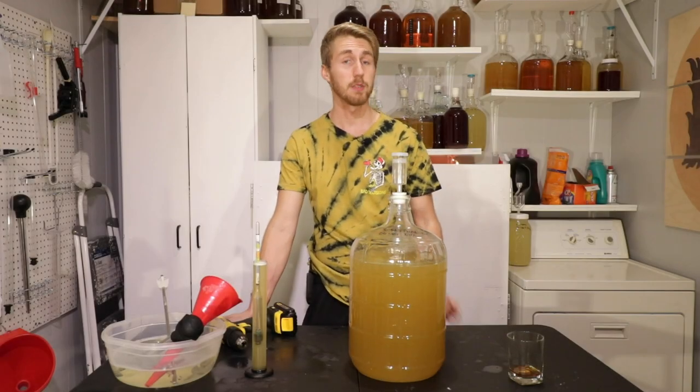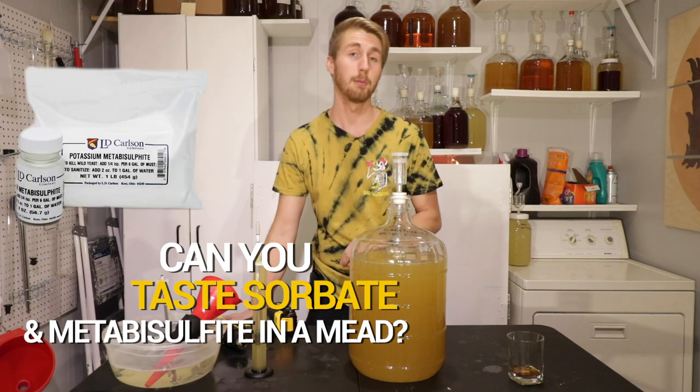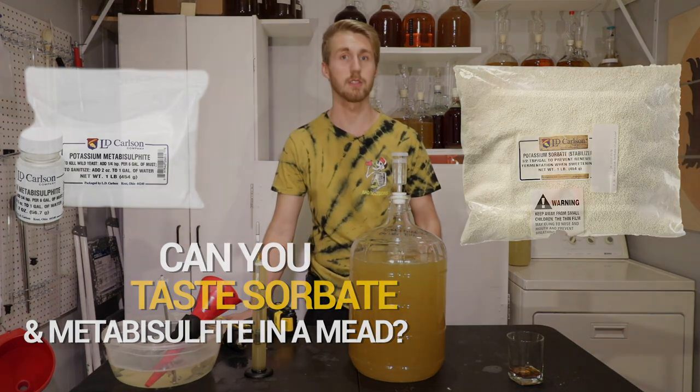Today on Mead Mythbusters, we're testing if you can actually taste potassium metabisulfite and potassium sorbate within a mead. Let's get started.